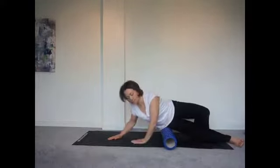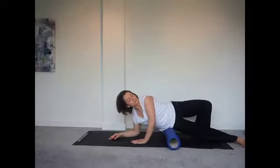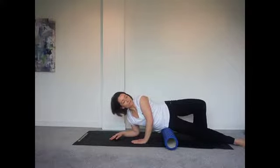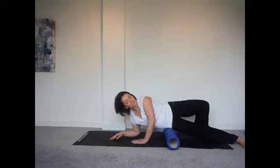Here I'm coming right up onto the TFL, the tensor fasciae latae, the muscle that runs into the IT band, which can often have trigger points or be quite tight. So spending a little time above that IT band can often reap some rewards as well. Again, find the tender spot and hold until the pain fades.